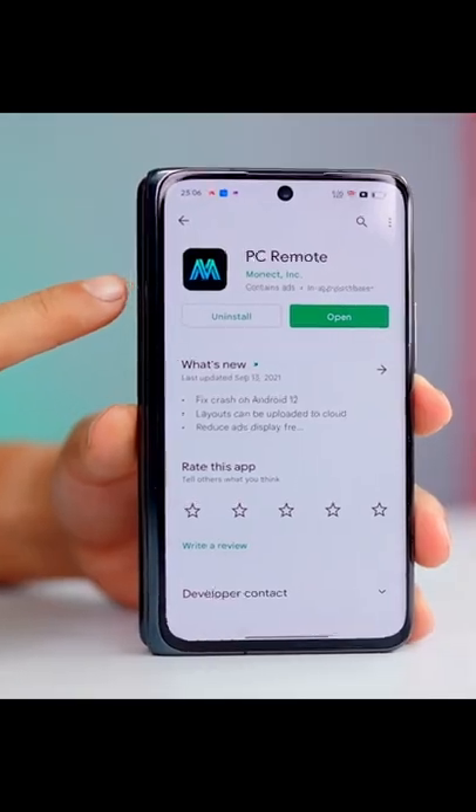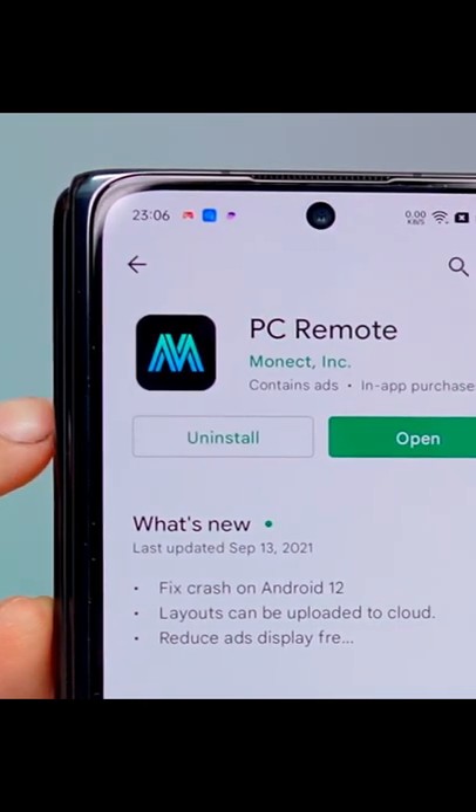Actually, I work on this app. This app is called PC Remote, also called Monict. You will find it in the App Store. Now you have to connect with gaming.